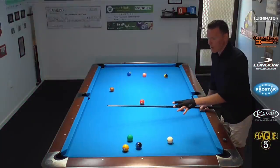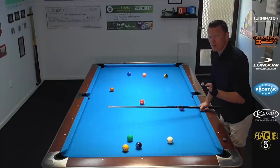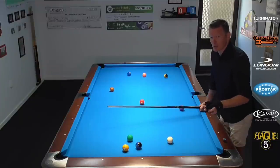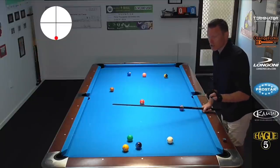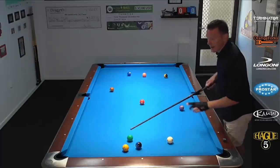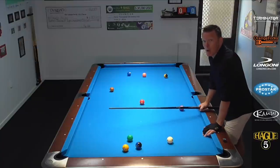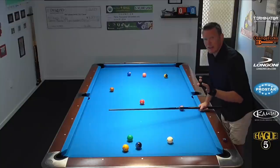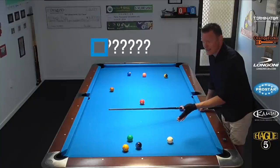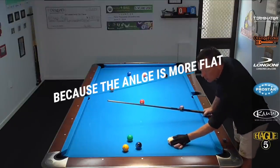We're playing a game of 10 ball. Our opponent has hooked us behind the 10, but there's a very doable re-safe available. It's not very hard to execute. We have to hit the bottom rail, and this time with draw, we're going to stop the cue ball where it is, send the one ball away, and use two balls as blockers to put our opponent right back into trouble. In the previous version, we spoke about needing topspin to stop the ball — so why is it this time that we need draw?